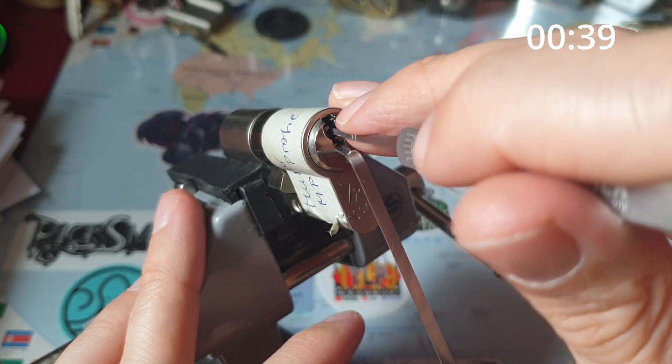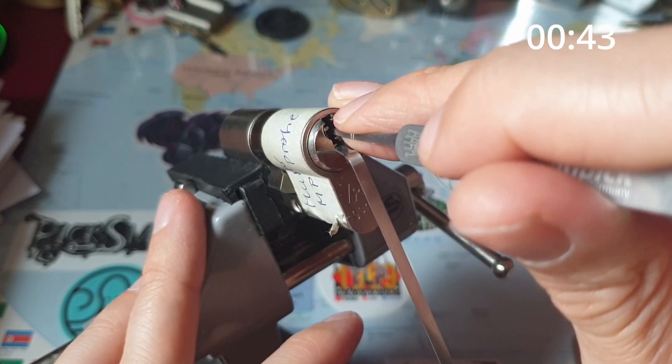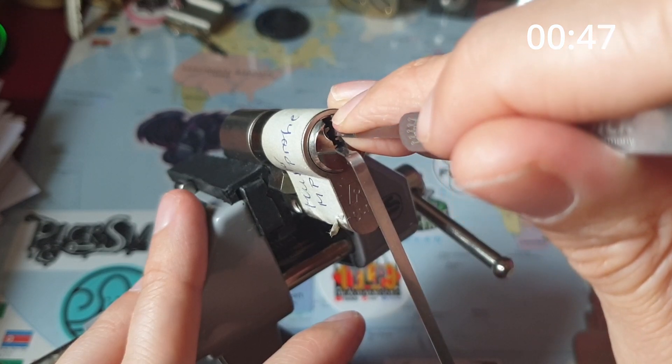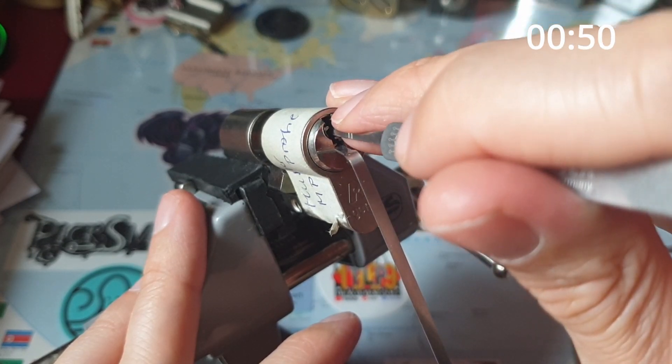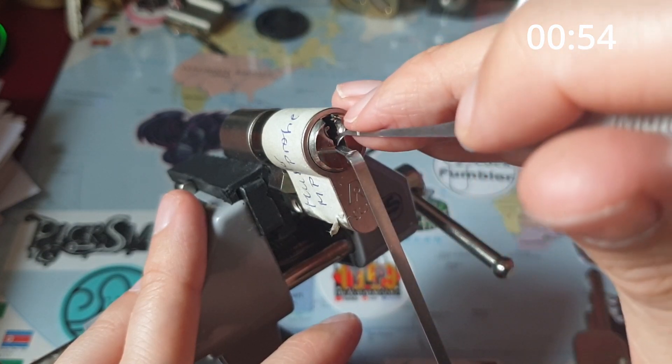That's still loose. Four now. Little click there. Nothing on five or six. Back to the beginning.